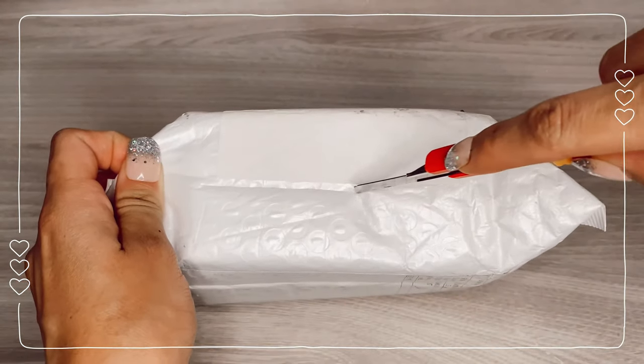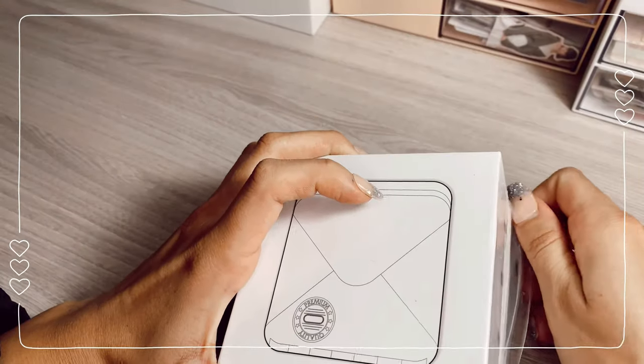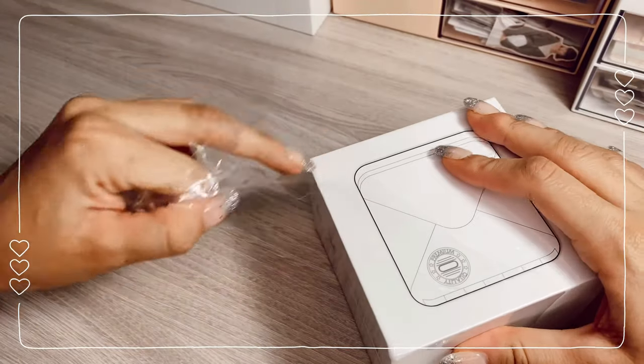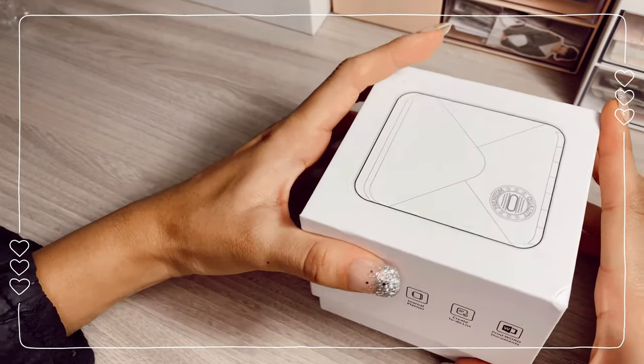Hello friends, welcome to another video in this channel, I hope you're doing super well. Today I'm going to decorate my 6th Dream Binder — we're going to be doing an app and I'm going to talk about my experience with this printer.